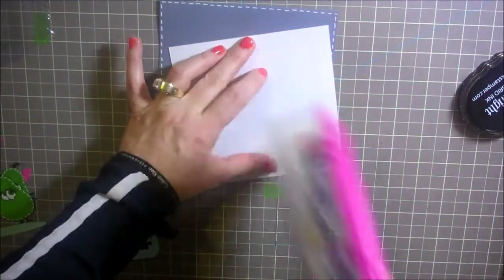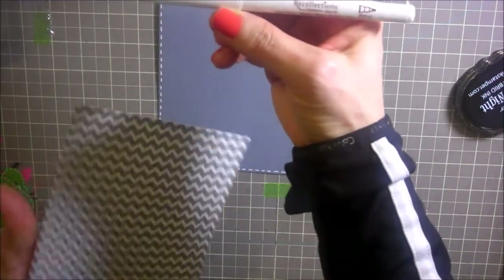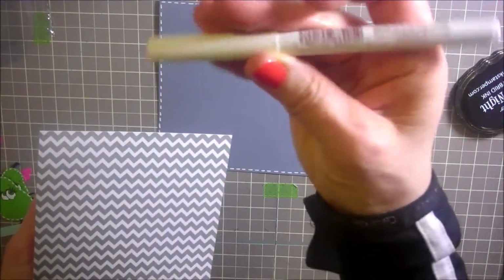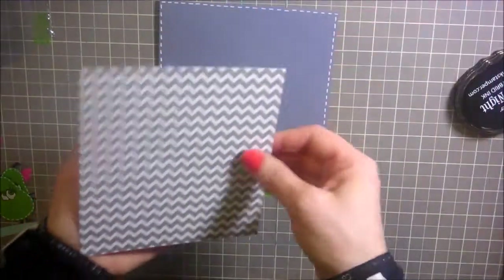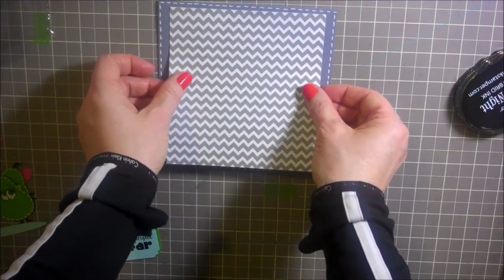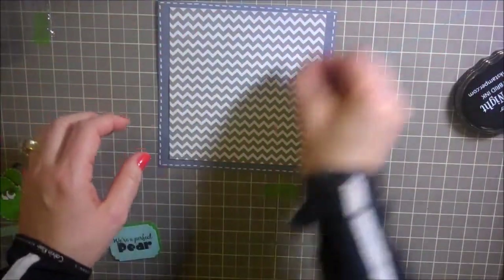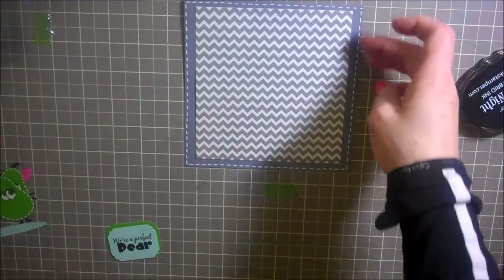I've gone ahead and done a little bit of faux stitching in the background, and that is with this handy dandy new pen from Recollections from Michaels — it is a medium opaque marker. It is amazing. You can do really quick little dashes and you don't have to go back on them. You know how when you do dashes you have to go back and back with a different pen? This is really nice to not have to do that.